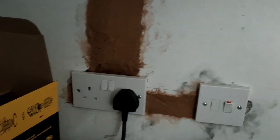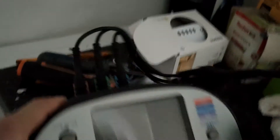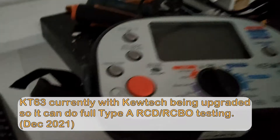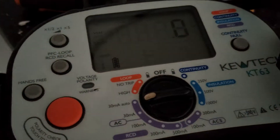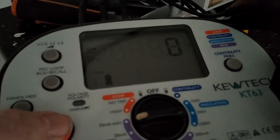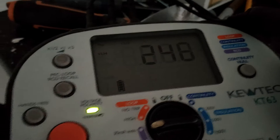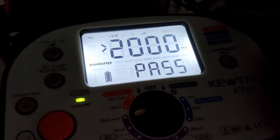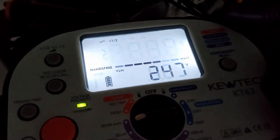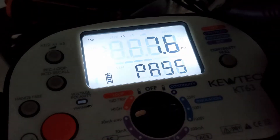So here we are. We'll just get it all connected up. We've got the tester in the live settings - line, CPC and neutral in the live test settings. So we're going to set this to 30 milliamp auto. And set the test button going. You can see it's saying 247V, 248V so we know it's working. So off we go with the tests. Pass on the first one. Pass on second. 7.6 on that.